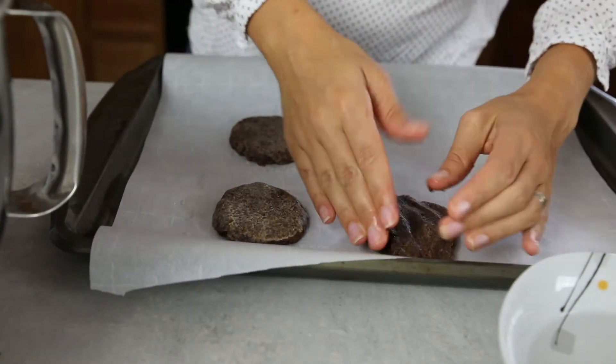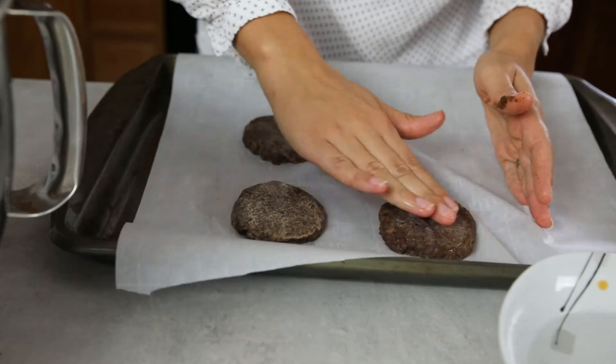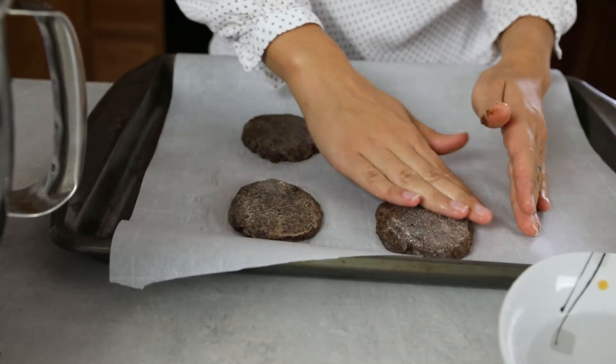To make them smooth, dip your fingers in some water and smooth them out. Let the gingerbread sit for an hour.